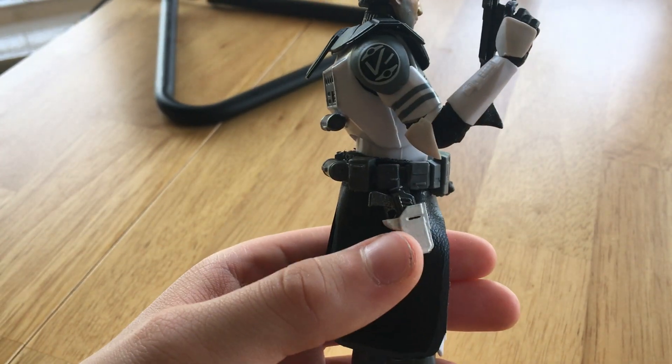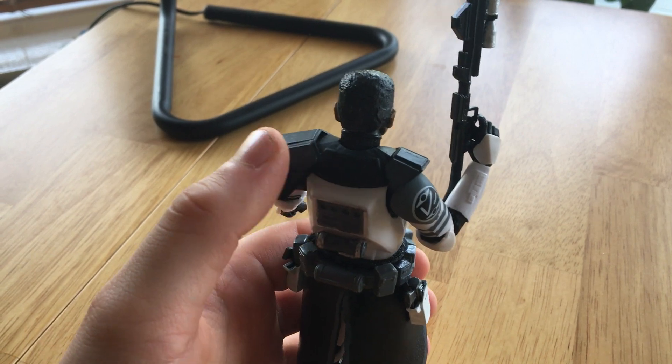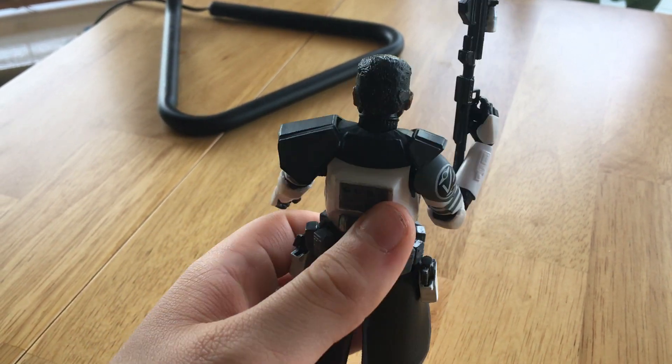He made the holsters here, these pistols, and the pauldron, which is very nice.